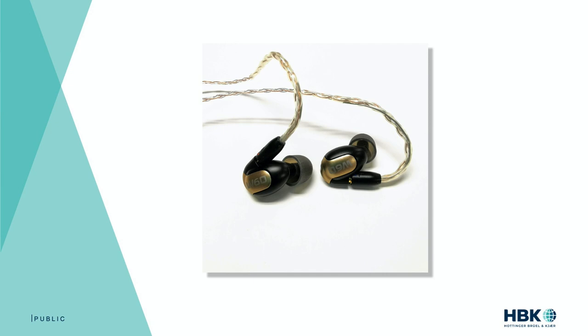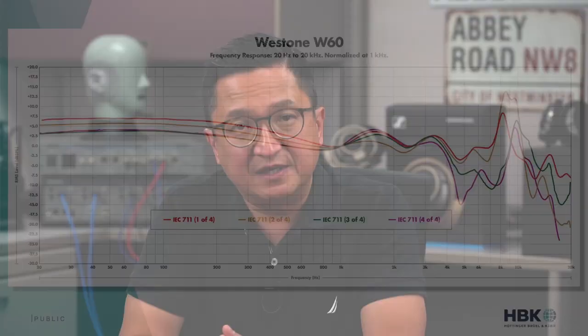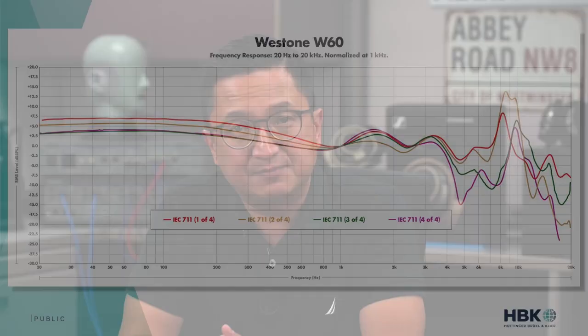Let's look at an example. When it comes to correlation between subjective and objective analysis, one example of a headphone I've found to sound quite different from the 7-11 measurements of it is the Westone W60 Universal Fit Earphone — a premium earphone that's been out for several years. In each earpiece, the W60 uses six balanced armature drivers with a three-way passive crossover. Here are four 7-11 measurements of the Westone W60 found online, shown together. I picked the W60 because after having owned and listened to it for some time and then finding measurements online, I found it difficult to reconcile the difference between what I was hearing and the measurements I was seeing. As you can see, there are substantial differences between the measurements, despite the fact that all were done on 7-11-based measurement fixtures.